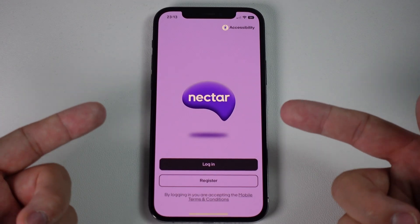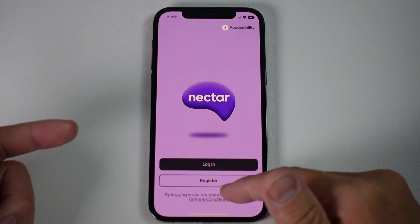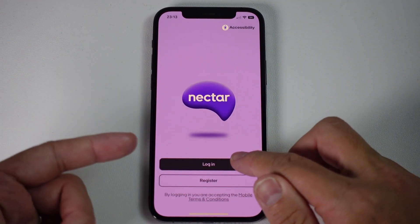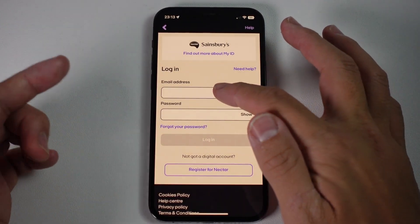Once we're on the Nectar app login screen, we're going to log in. If you don't have a Nectar account already, you can register and add your existing card. However, I already have an account set up, so I'm going to press Log In and then log in with our email address and password.